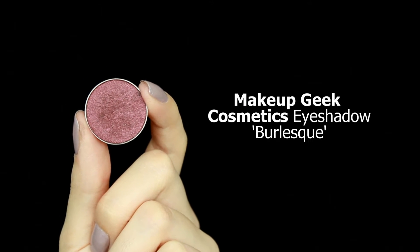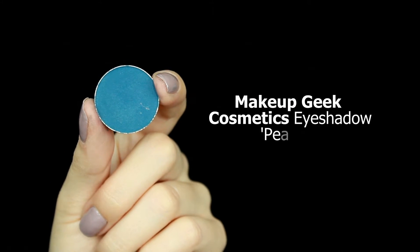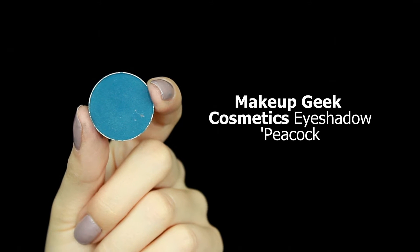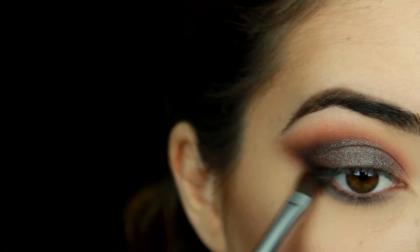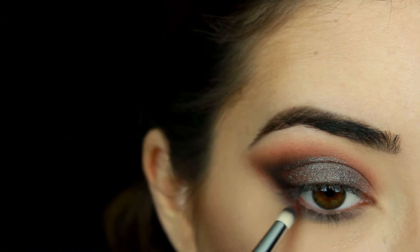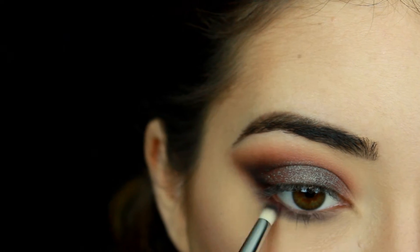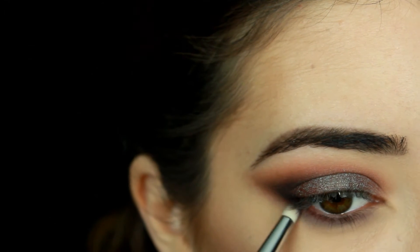For my lower lash line I'm going to take Burlesque again and just run it along the bottom of my lower lash line. Then for that little pop of color on my lower lash line to tie in the entire look, I'm going to take Makeup Geek eyeshadow in Peacock — I wanted to stick with that bluish tone from the pigment and bring that down to my lower lash line. Then I'm going to take Bitten again and apply it on the outer corner and just blend it in to give it more of a ready look.